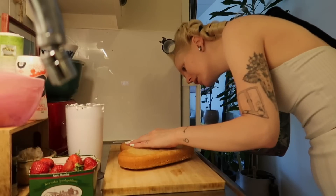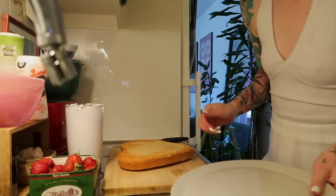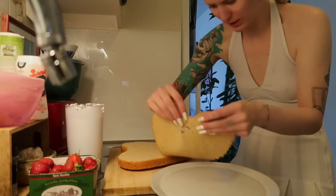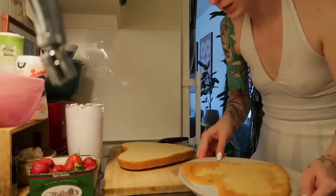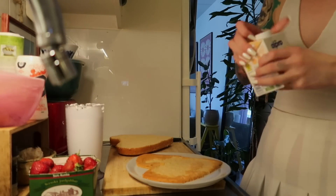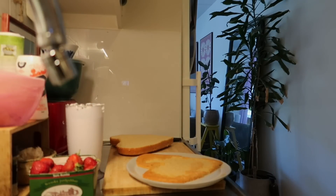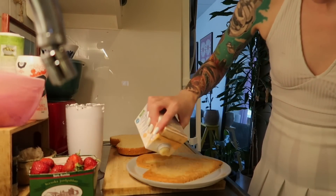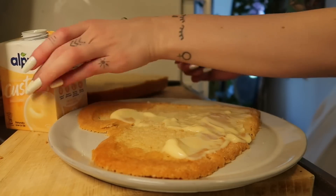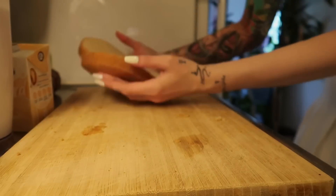I'm just gonna go ahead and cut it. Let's see if we can put it here without breaking it. Okay, so one section. We want some strawberry jam, we also want some vanilla custard — maybe we should put vanilla custard here, I think that would be nice. This looks so weird but it's very very yummy.